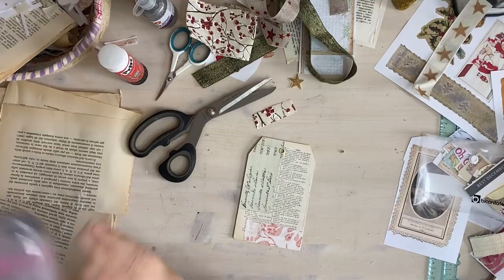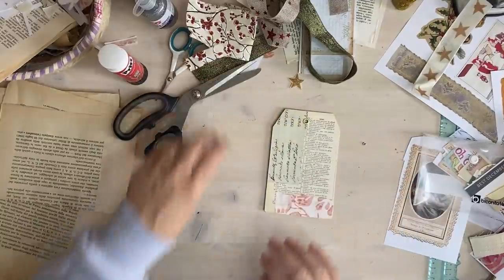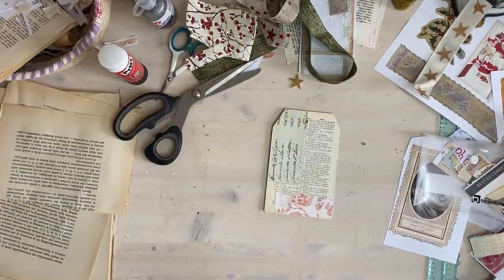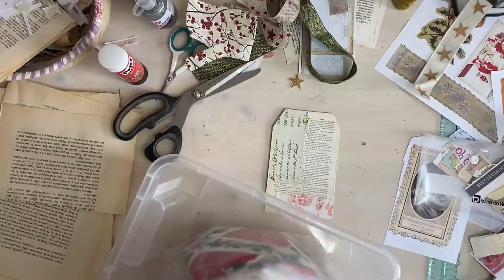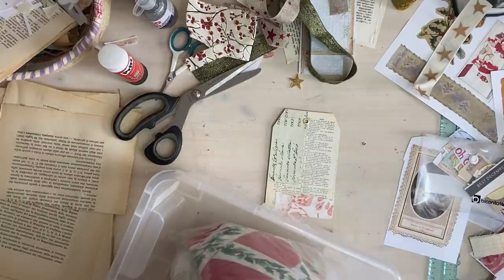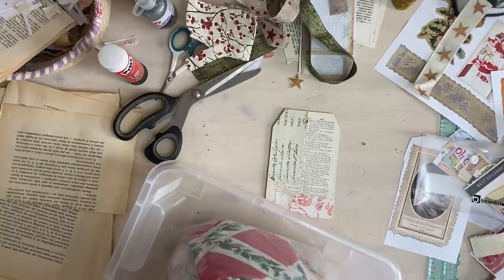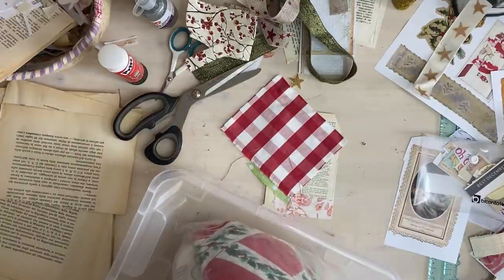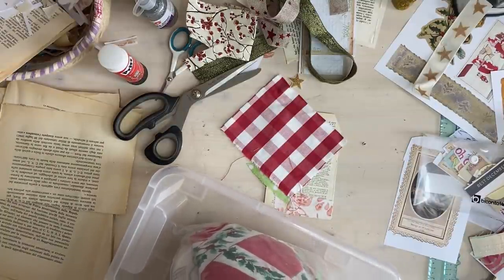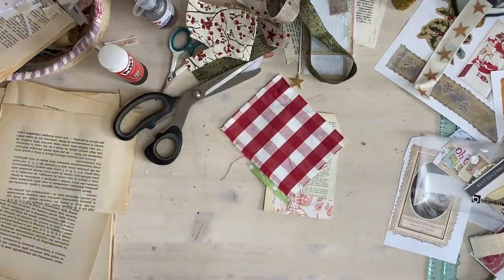I don't have very much left. I just want something red, I think. Not too patterned - maybe check. That's a very old IKEA fabric. And now I'm just going to cut a rectangle and fold it in half like that.